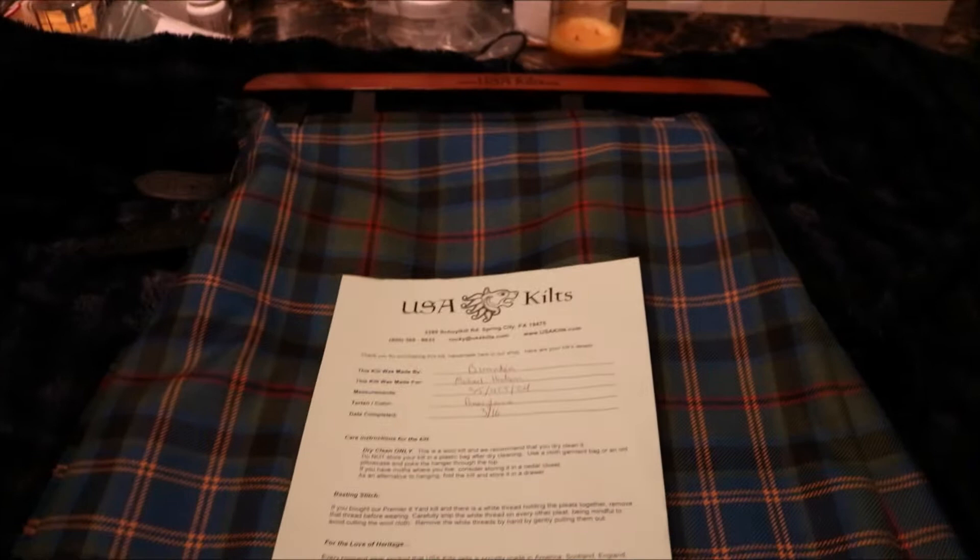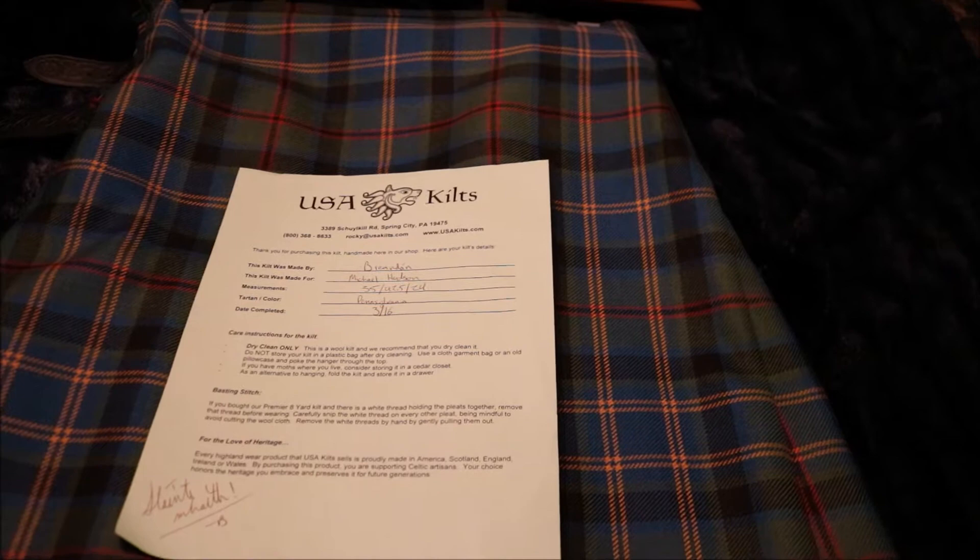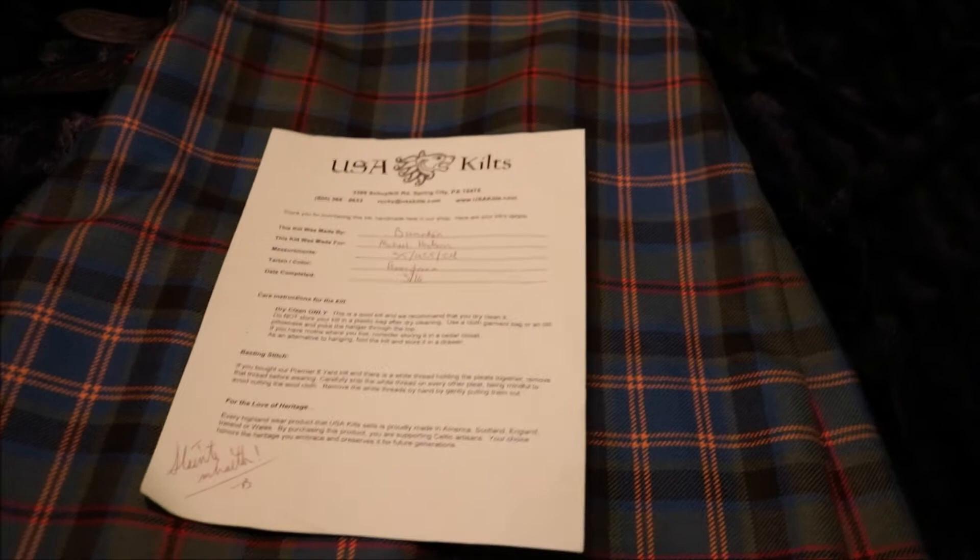Hello and welcome. What we have here is an amazing new kilt that came in — specifically a five-yard wool kilt from USA Kilts. Five-yard wool, 13 ounces. Let's go over it and see what we're working with.